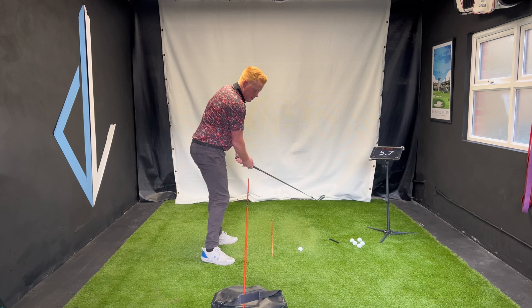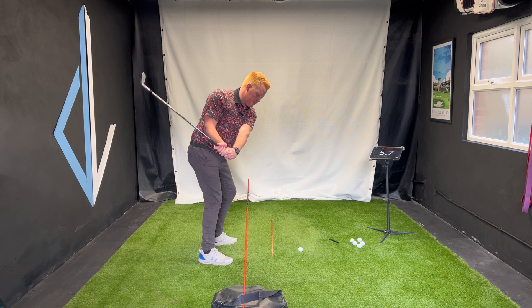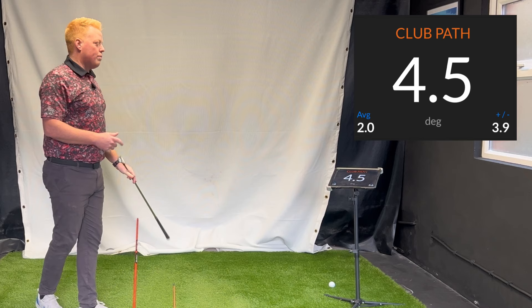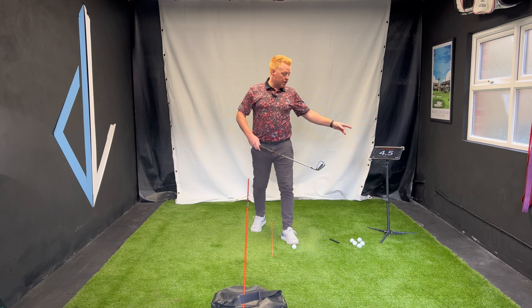And that club will be starting to shallow — it's a really nice way to get that feel as well. Back... this side... down this side. And that way — 4.5. Dramatic difference in my path. Remember, you might know that as swinging from in-to-out versus the other one, out-to-in.